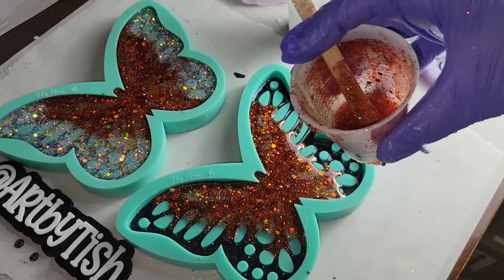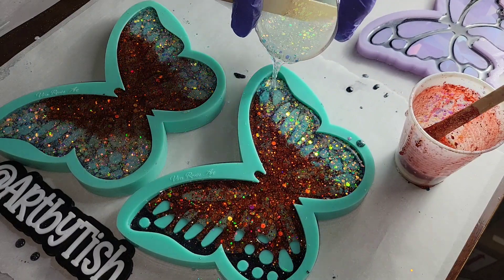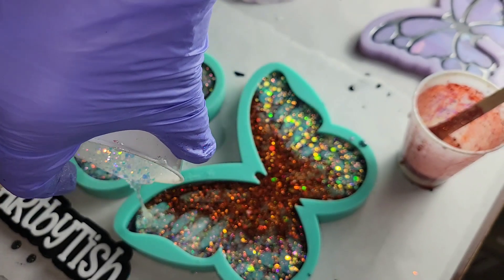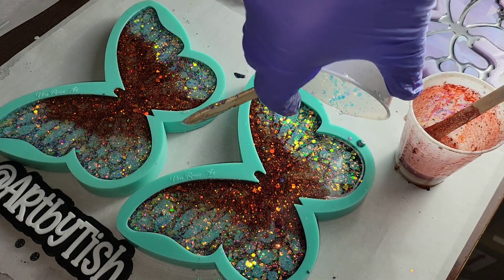I just went in with some orange glitter and poured that right in the center — just glitter mixed with clear resin. Now I'm going in with some iridescent white glitter to hit the edge where that orange was. This is the next day; I let that black layer cure overnight and now I'm filling up the mold the rest of the way.